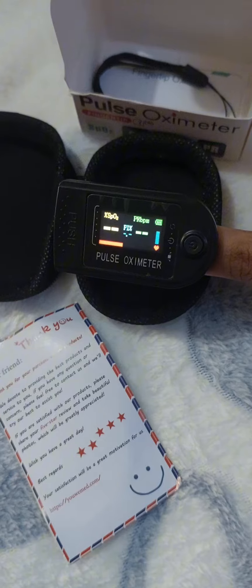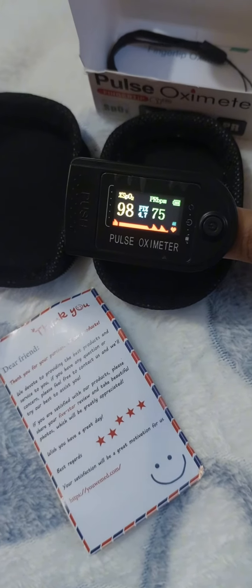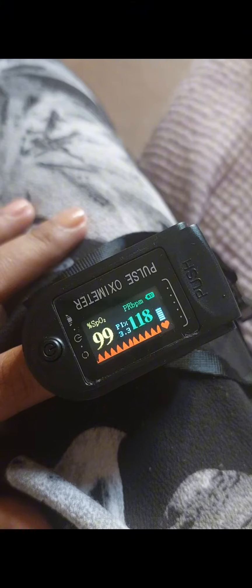At the top left, SpO2 is a measurement of how much oxygen your blood is carrying — that should be between 96% to 99%. At the top right is the PR bpm, which is the pulse rate beats per minute, and it should be between 50 and 90 beats per minute.